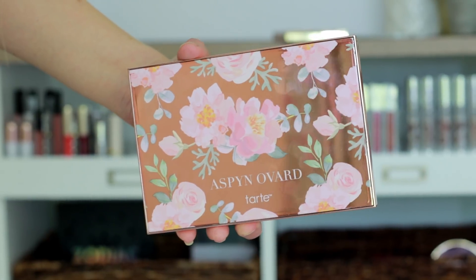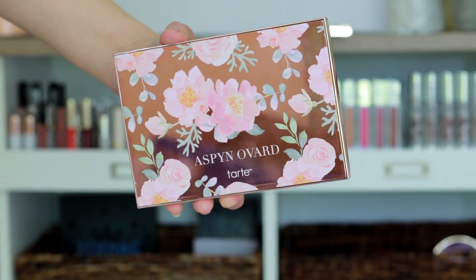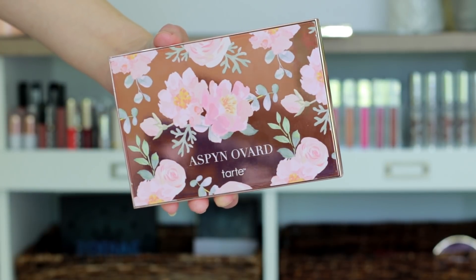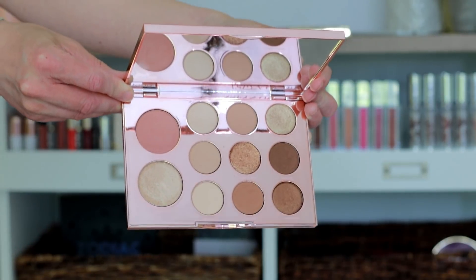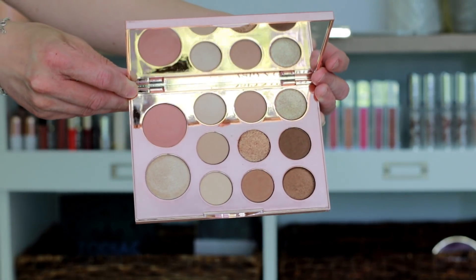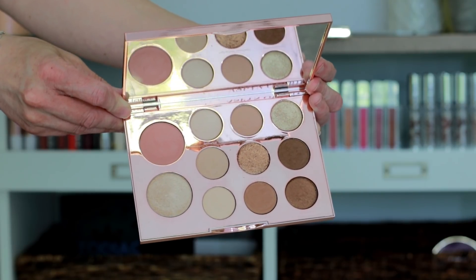The packaging is absolutely beautiful — it's stunning. The outside is mirrored, super reflective, rose gold, with a beautiful floral pattern on it. It says Aspen's name and then Tarte underneath. Inside you get a huge mirror, nine eyeshadows with a mix of matte and shimmer finishes, plus a blush and a highlight.